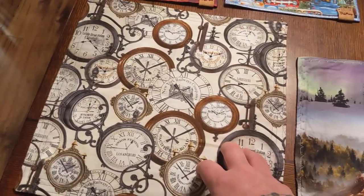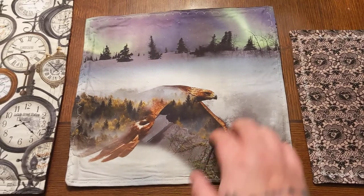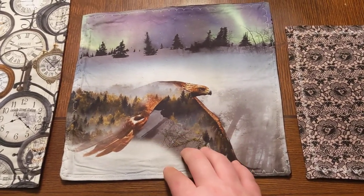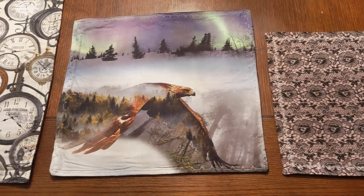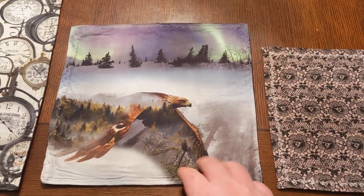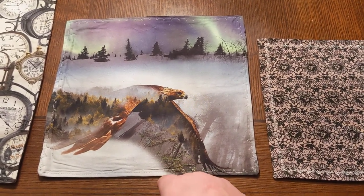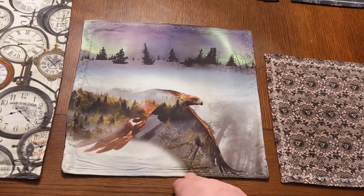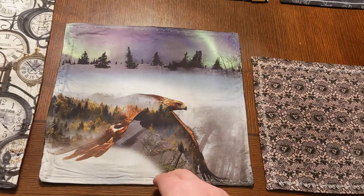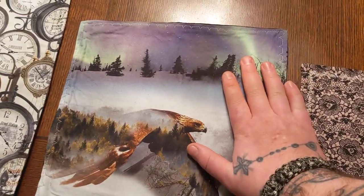We've got a few different patterns here. We only have this style currently, but we do take custom orders so we can make ones like this as well. We have quite a few different animal prints we haven't put out yet. If you go to my friend's channel, Newfoundland Knife Guy on YouTube, he does great reviews — informative, knows what he's talking about, and pretty funny too.